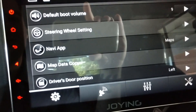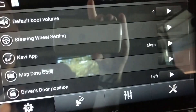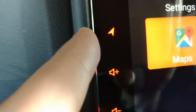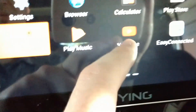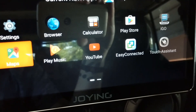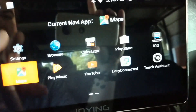Navi app just means what navigation app you have tied to this button here. It doesn't have to be navigation — you can tie any app you want to this icon. If you wanted YouTube to pop up every time you push this button you could do that. I actually use it for navigation, so I have Google Maps set on it.